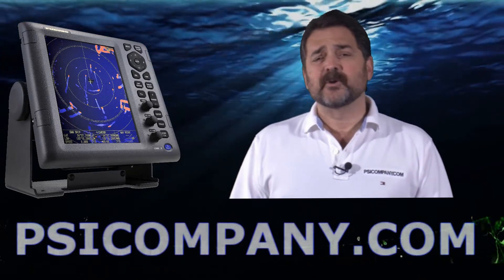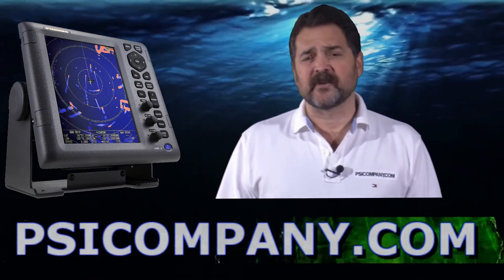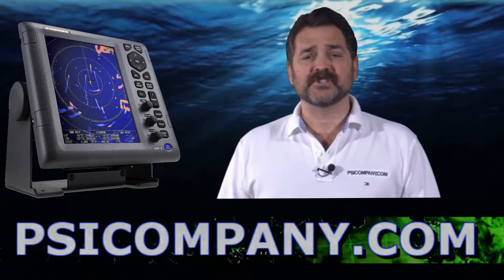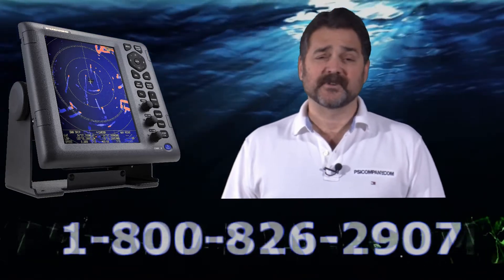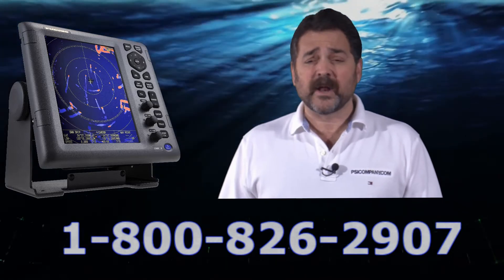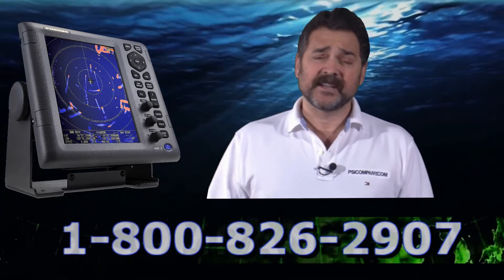The other really incredible feature about the new 1835 product is the AIS ARPA combination, which stands for Automatic Radar Plotting Aid, where you can actually display 100 AIS targets and 10 ARPA targets.